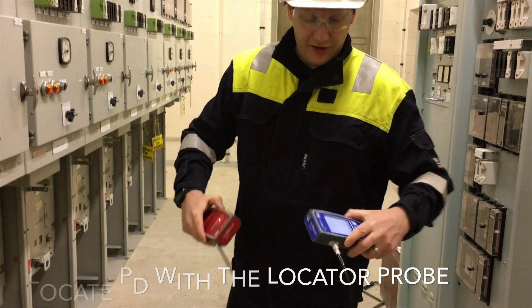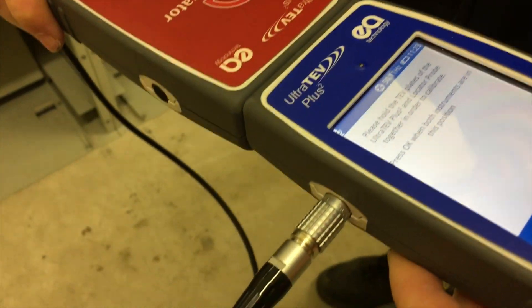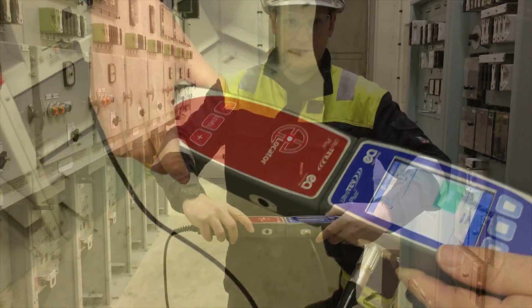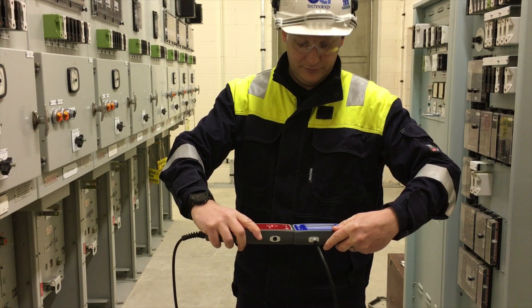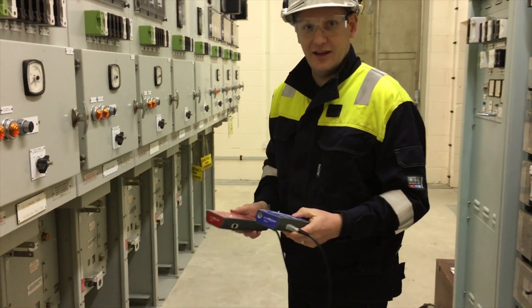First thing it needs us to zero — we'll calibrate the instrument. Calibration completes and now the instrument is zeroed.